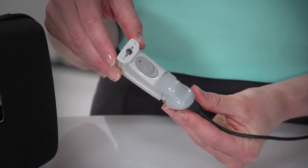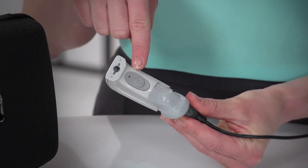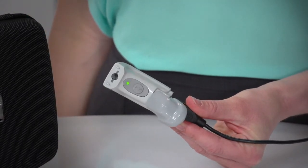When charging, the LED indicator will slowly flash orange, and when it reaches full charge, the LED indicator will be solid green.